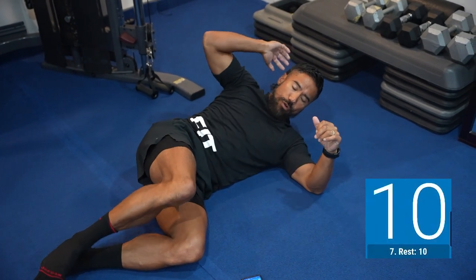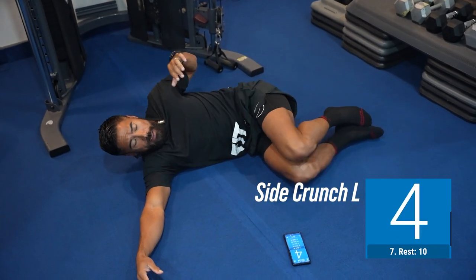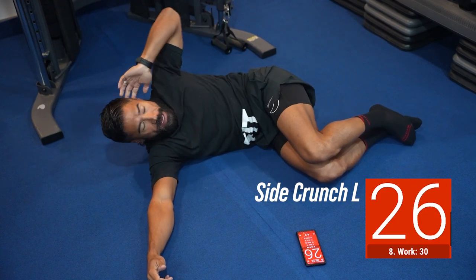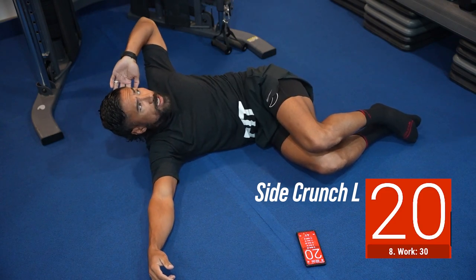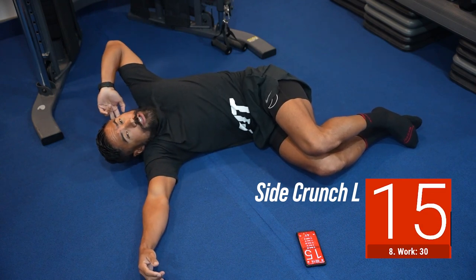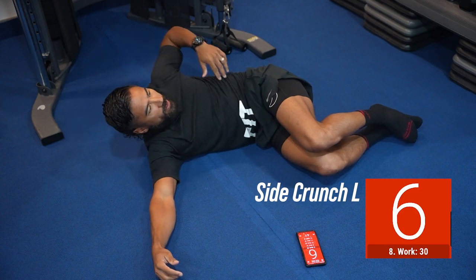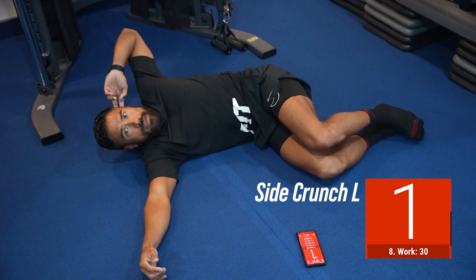Now we're gonna get on to that right side — do the old pivot on the butt cheeks. Right hand down, knees bent. Feel that stretch and then crunch up towards the ceiling — your eyes should be up at the ceiling. You want to stretch out the abs; drop the elbow back and drive your chest up towards the ceiling, feeling that stretch into your core. Keep those knees nice and bent, feeling that pinch as you drive into the side fat. Squeeze.